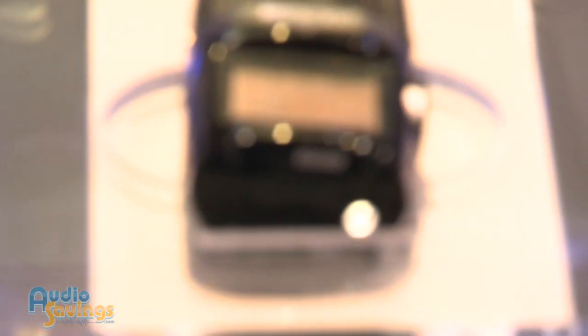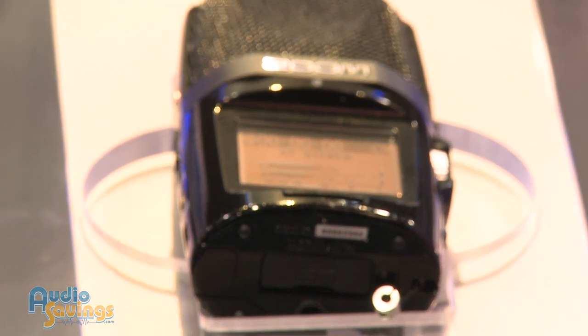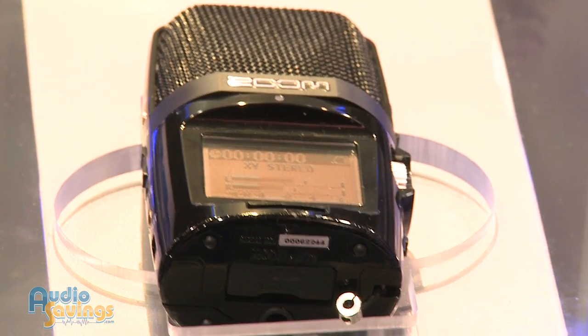These are very popular. I know the H4N — actors use them. They don't have to go to the studio for voiceovers. And then you've got this new H2N. It's got some special features. Tell us about it.